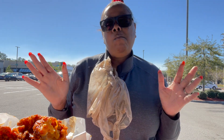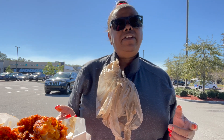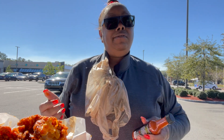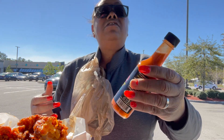I'm gonna taste the chicken first without the sauce on it. It's supposed to be spicy. First bite — okay. I think they tried to season it with a bunch of pepper. It is spicy though.